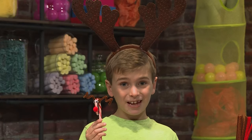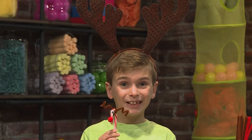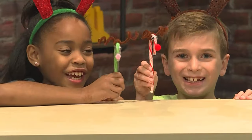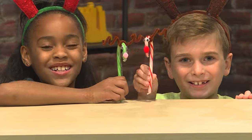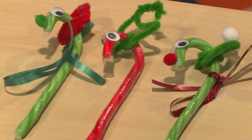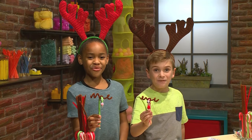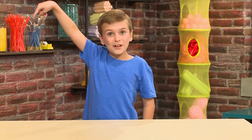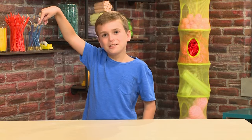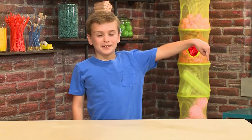Once you're done making your candy cane friends, you can put on a candy cane puppet show for your whole family. Jingle bells, jingle bells, jingle all the way. These can make great Christmas decorations and gifts. And that's how you make candy cane friends! Touch here for more great videos — come play with us — or touch here to subscribe.